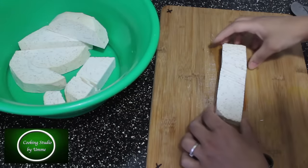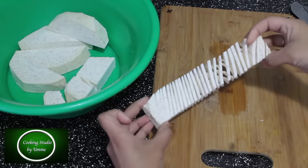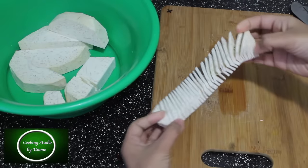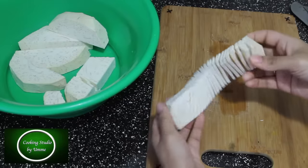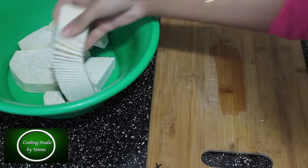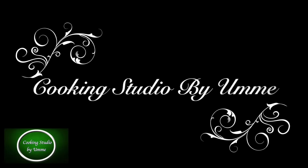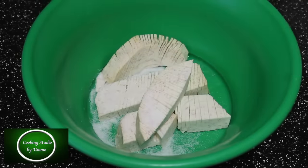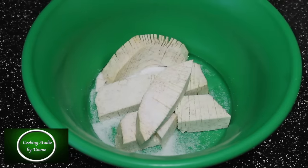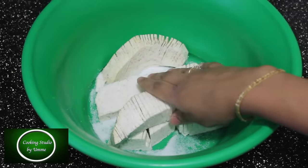This is cut out — how beautiful is it? This is cut out. I will not have to remove this. I will put them on a plate.